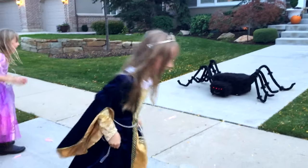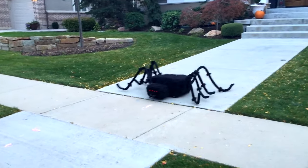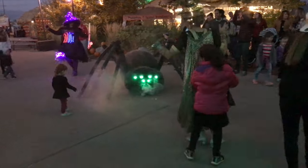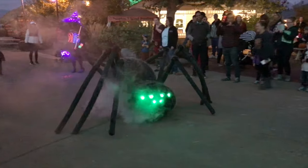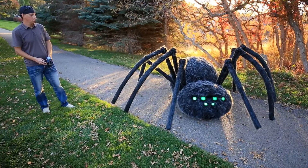As trick-or-treaters come out, they don't expect it to move, and when they see that it moves — young kids, old adults — everybody kind of jumps and screams and yells. Everybody's just in awe. Little kids are running telling their parents about the giant spider they've seen. People want to come up and pet it, touch it, and just get close to it and have an interaction with it.